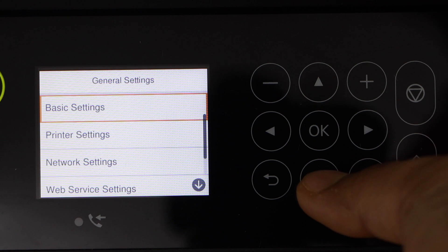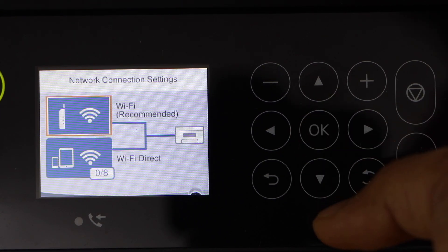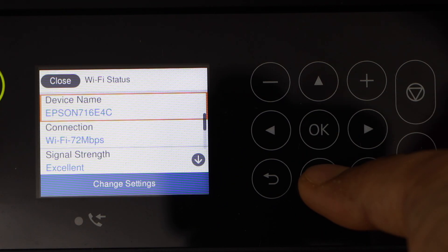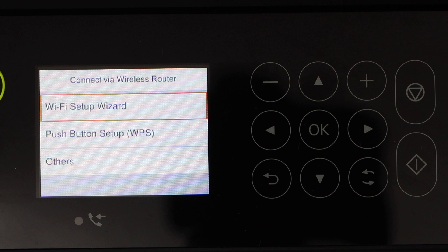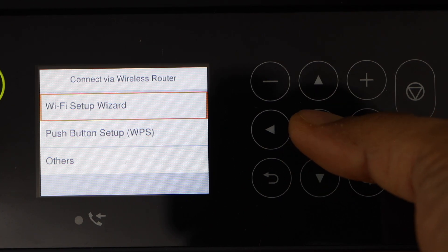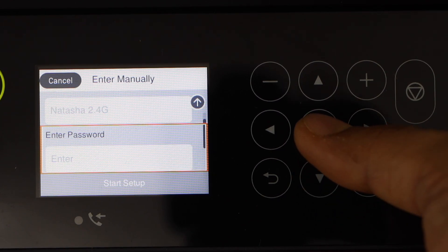Go to General Settings, Network Settings, Wi-Fi Setup, Wi-Fi Recommended, Change Settings, then Wi-Fi Setup Wizard. You can also use the WPS method — watch my video on that if you want. Click on the Wi-Fi Setup Wizard, select your Wi-Fi network, enter its password, and press OK.